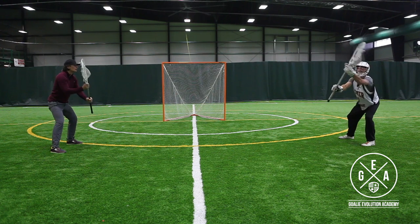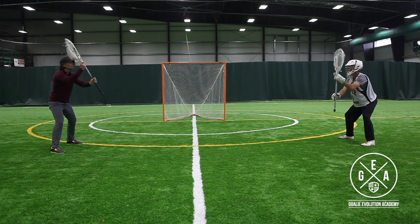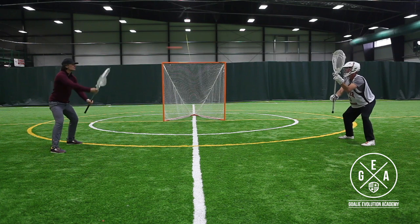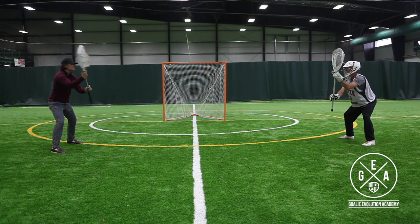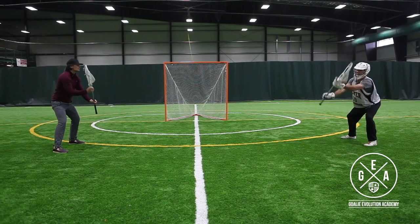Feet nice and wide, knees bent, back flat, hands out in front of us — about three arm lengths in front of us — and our hands should be about chest width apart on our stick.